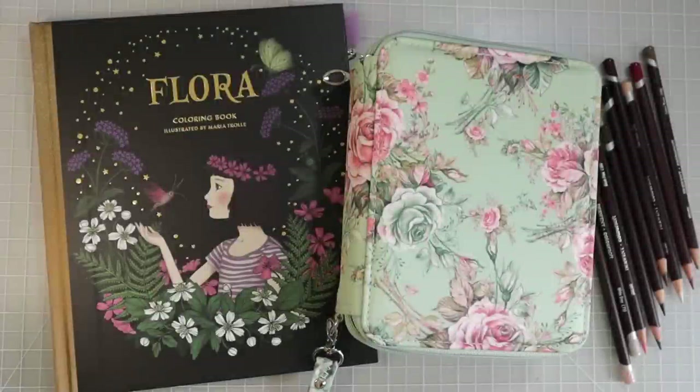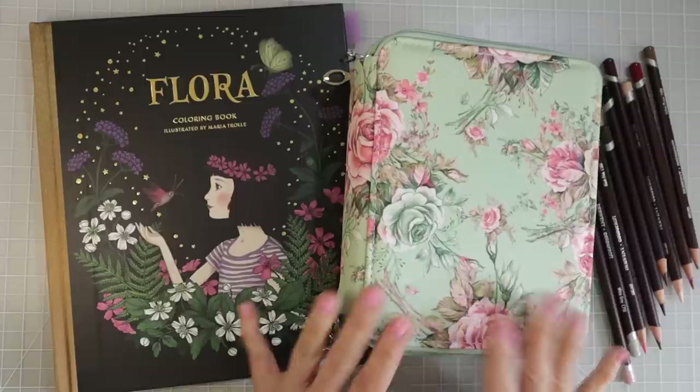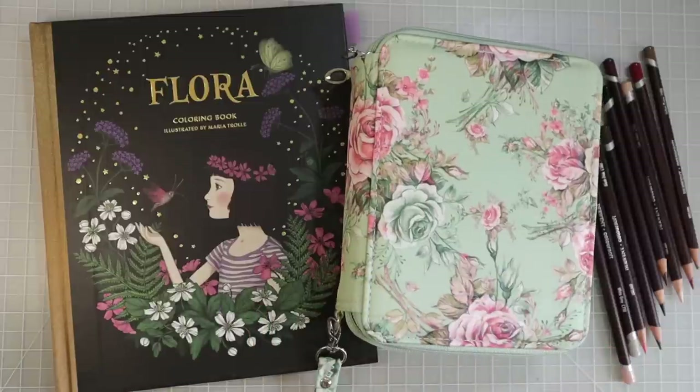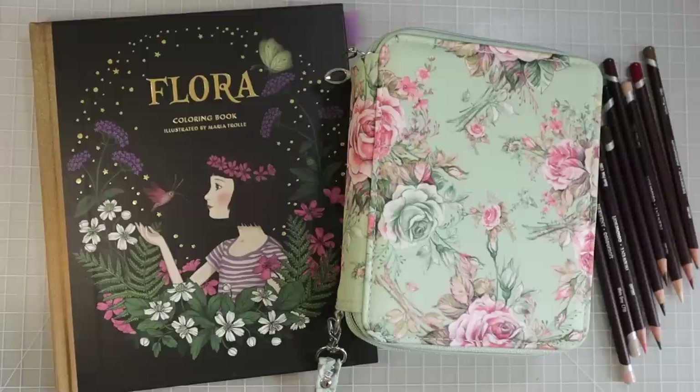Hi everyone, welcome back to another video. Today I have Flora by Maria Trolle and I also have my Derwent Color Soft. I have been coloring with these pencils in Flora over the whole entire weekend and they have become a new favorite, so I wanted to talk a little bit about that in this video.